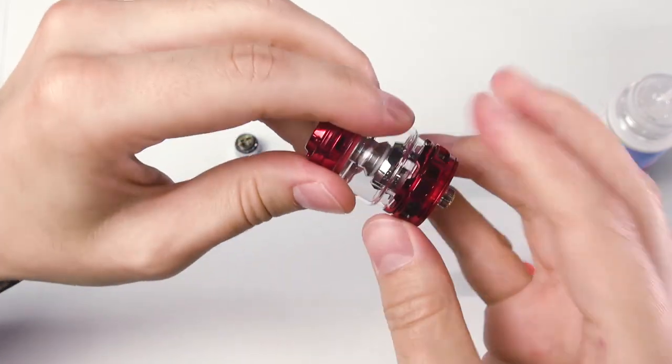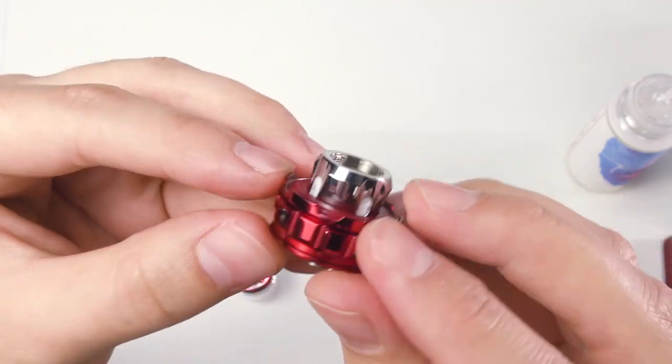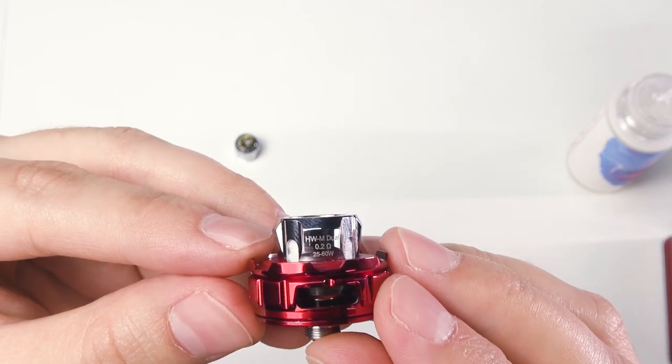Now let's open up and see the coil. It's a dual mesh coil — 0.2 ohm, rated for 25 to 60 watts.